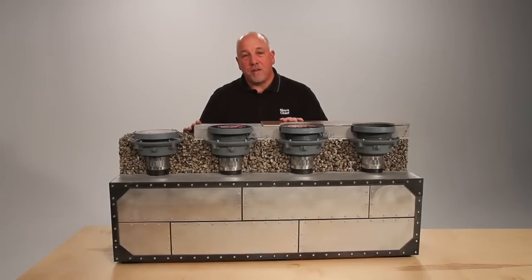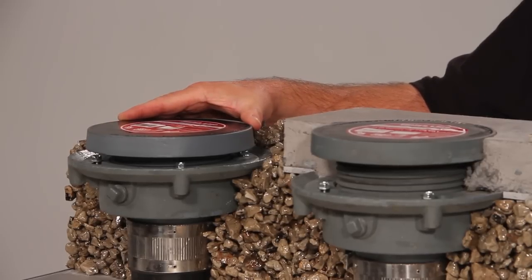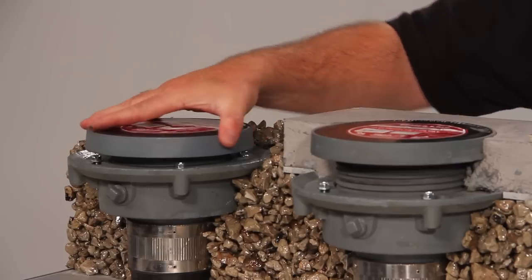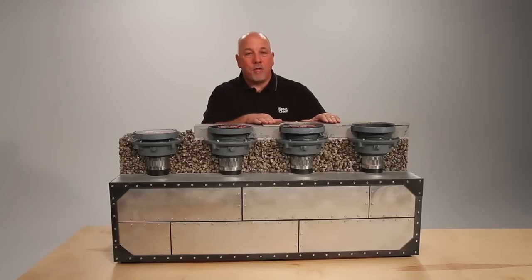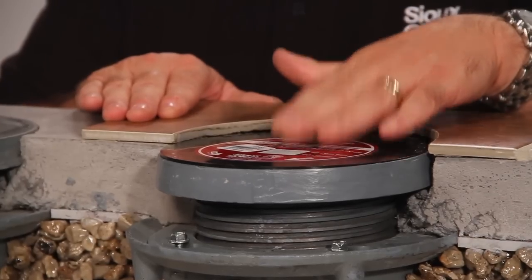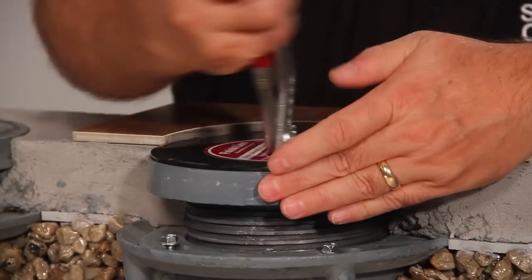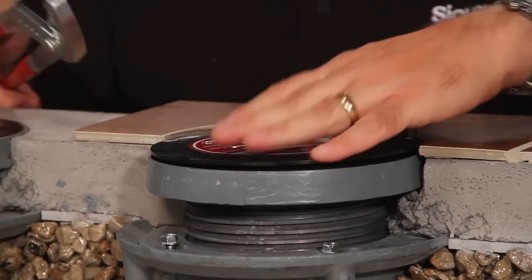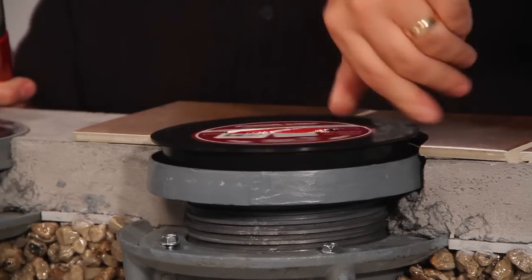To show the unique features of the Finish Line system, here is the way it would be installed before the pour. Again, adjustment of the drain before the pour. After the concrete has been poured, the fixture is flush with the concrete pour. Now the finished floor covering has come in — in this case they've decided upon tile. Now is when we would remove the coring plug by simply accessing the slot with your channel locks and removing the coring plug.